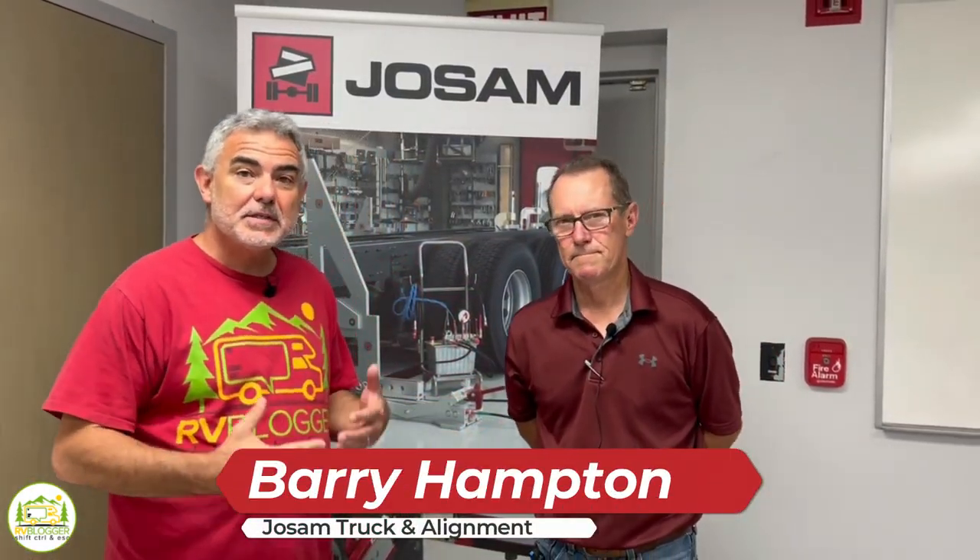We're going to talk to Barry, who owns the garage where we're having our Liquid Springs installed, so you can learn more about what to do to prepare when you're going to get the work done. Here we are with Barry Hampton, who is the manager of Joe Sam's down here in Orlando, Florida — Joe Sam's Truck and Alignment. You guys are famous for doing alignments, right?